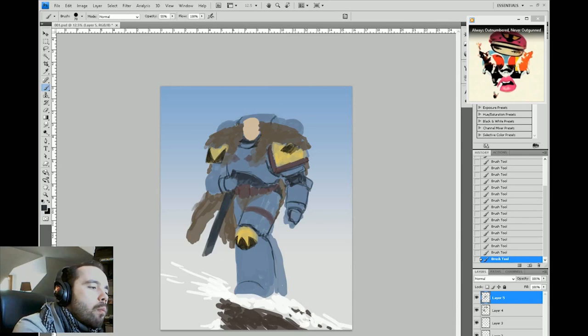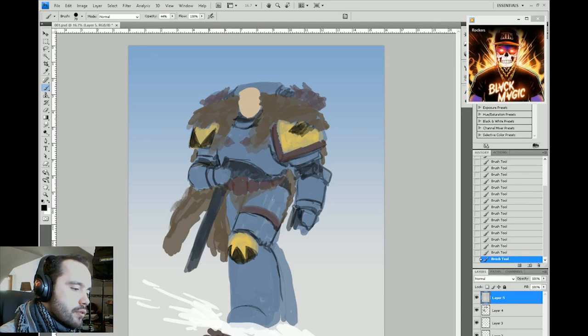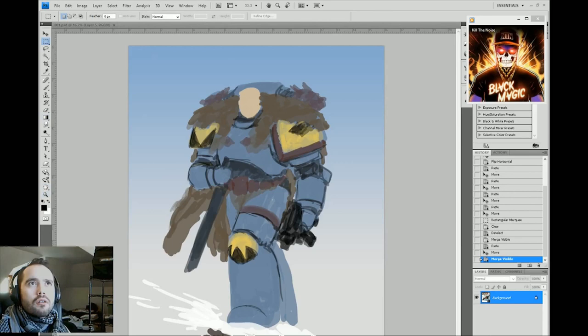This is all done using just a normal round brush — nothing fancy. I'm working at around 55% opacity. In terms of canvas, this seems to be about 16 by 20 inches at 300 DPI.